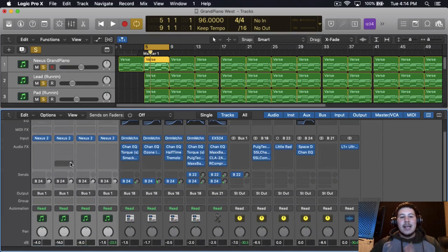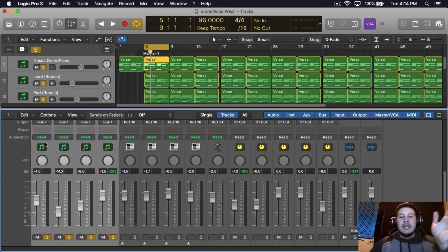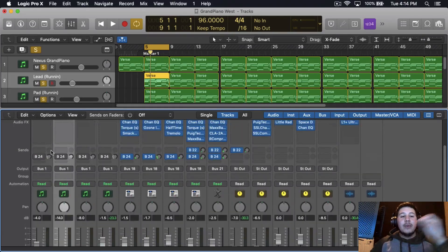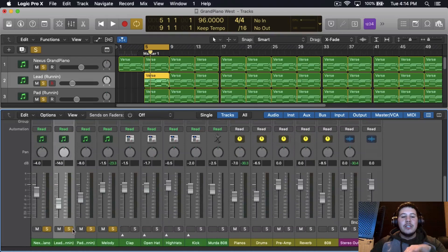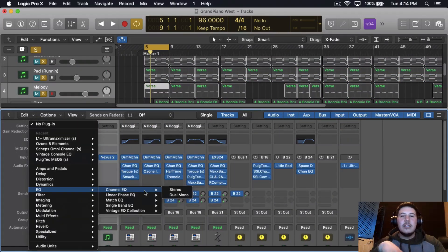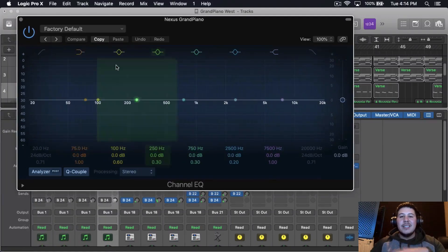One of the first things I like to do is leveling. I lowered the lead and the pad because the main focus — what I want people to hear the most — is the grand piano, so that's why it's louder than everything else. When it comes to mixing instruments, you just want to worry about EQ and compression. Other than that, it's not really much to it. So the first thing I like doing is EQ-ing.